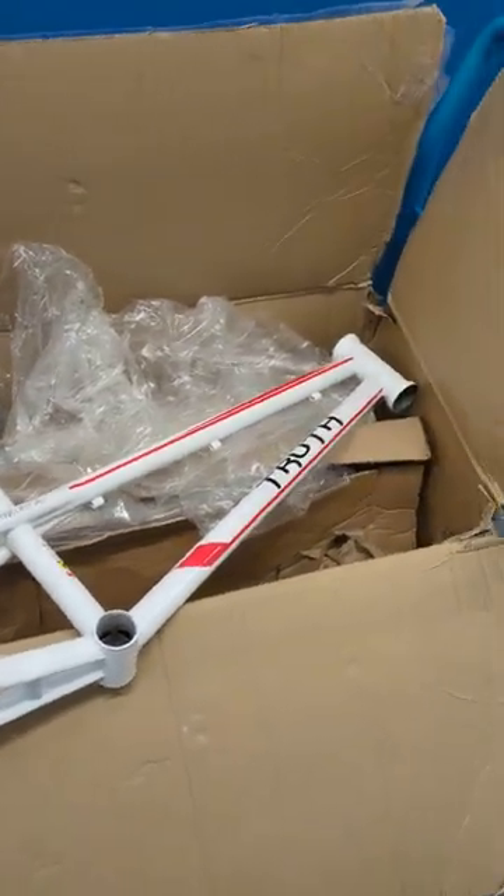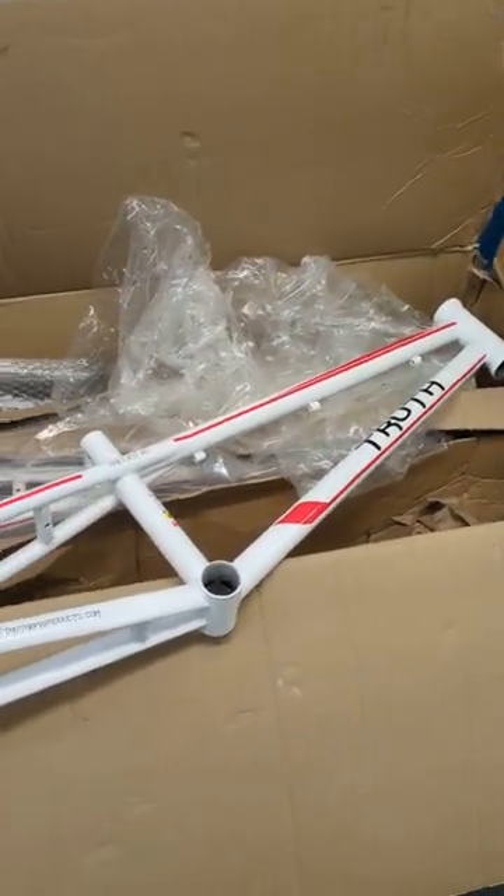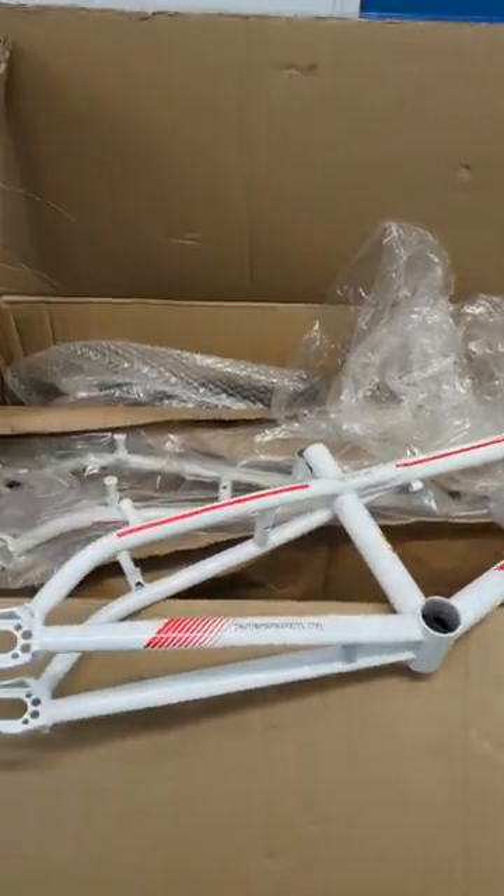I've got to steal one, because personally I just like steel frames.